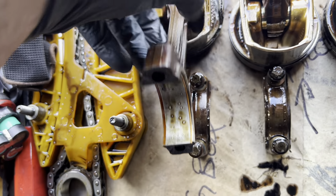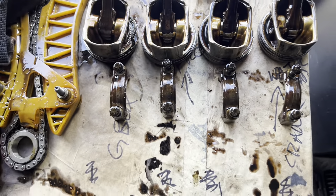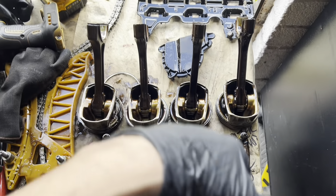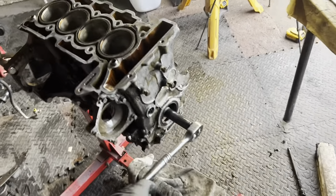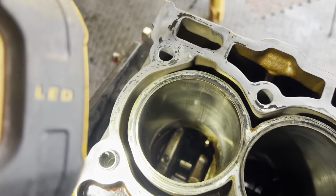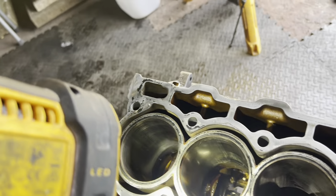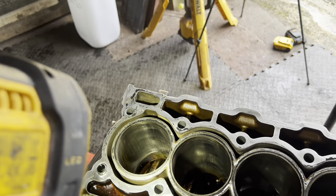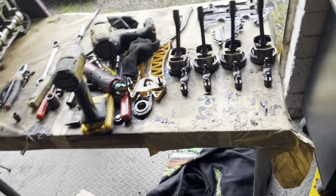I've taken them out and numbered them: gearbox end, crank, then 4, 3, 2, 1 - that's the front of the engine. I've got camera evidence so I know which one goes in which position. The scoring, I don't think is too bad. I think we might be able to get away with a hone, but I've never dealt with an engine like this, so obviously I'll leave that to the experts and we might have to go up a piston size.